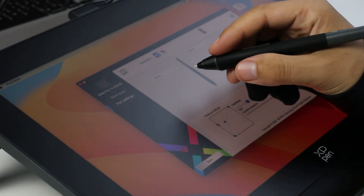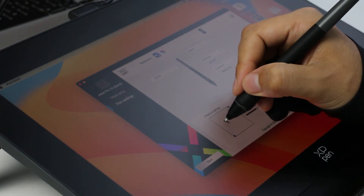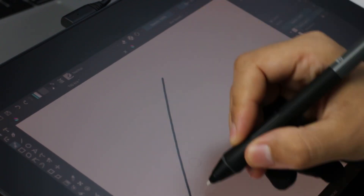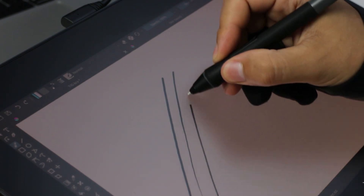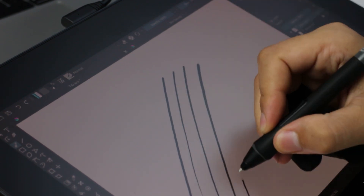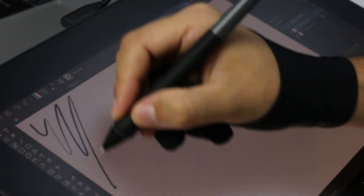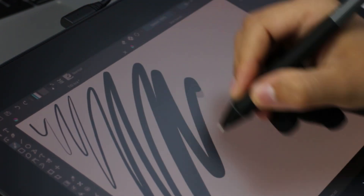Having tried the pen personally, I think the real highlight is its ability to eliminate jitter when drawing straight lines, which is really important. XP-Pen pens used to have jitter when drawing slowly, but this time they did a great job enhancing the overall precision of the pen.